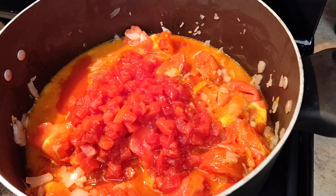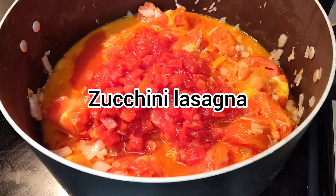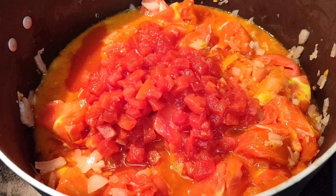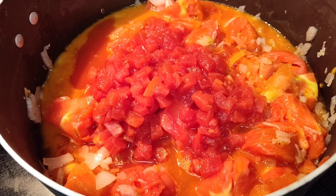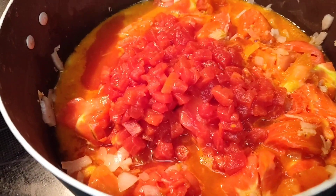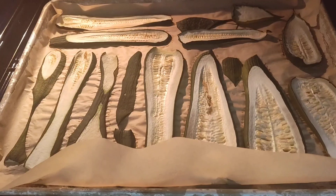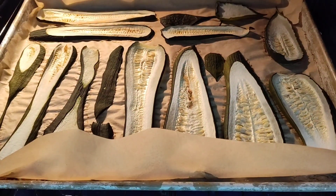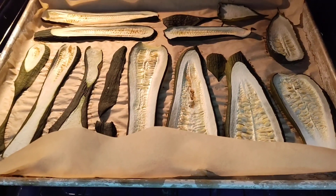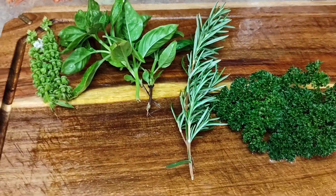I'm making a zucchini lasagna. I'm starting on the sauce. This is several of our garden tomatoes, a can of tomatoes, an onion, garlic, and I sautéed those in bacon grease. And then in the oven I have basically dehydrated slightly some zucchini slices — these are going to be the noodles. Here's some fresh herbs from our garden.